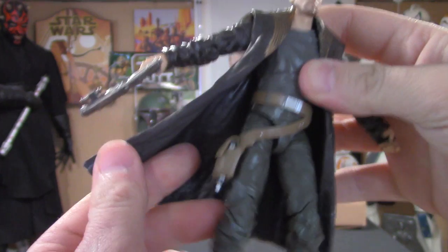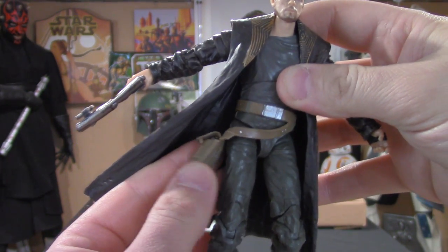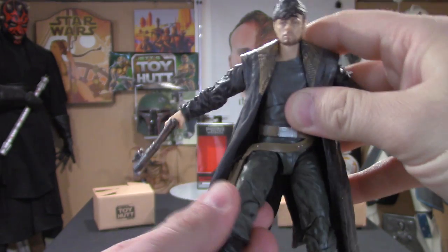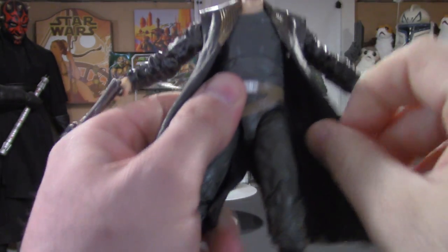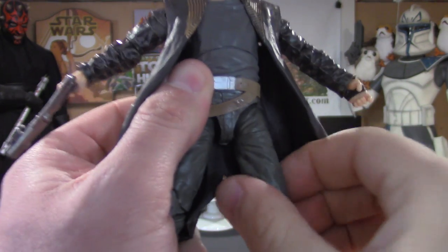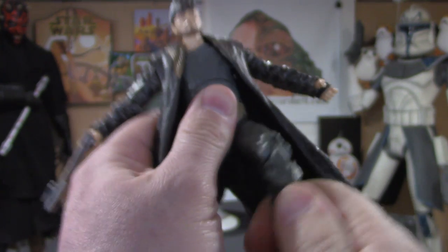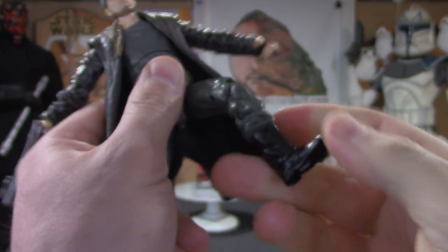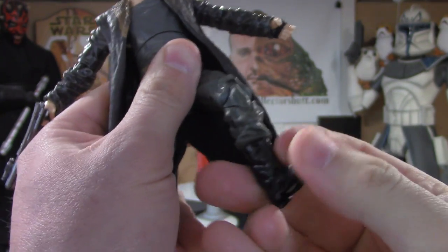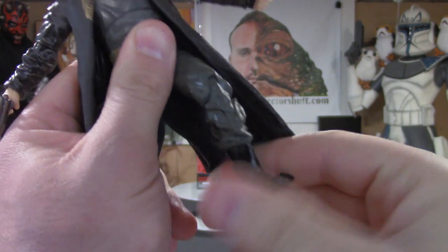Not much front and back but definitely side to side. The legs go up and down, and I like that the holster is soft vinyl material, not molded to the leg, so no restrictions there. There's a joint on the upper portion of the leg to make it swivel, the knees do bend, and there are ankle joints — up and down, side to side — all that good stuff.